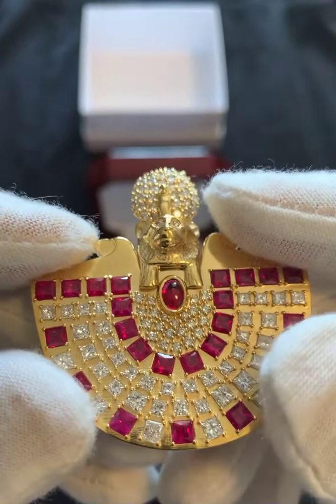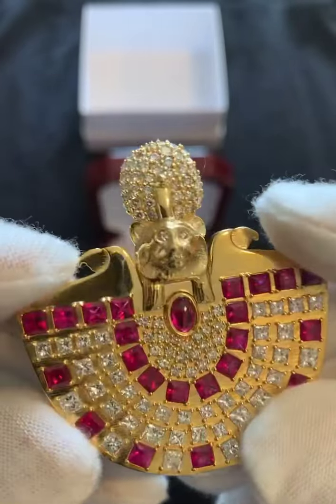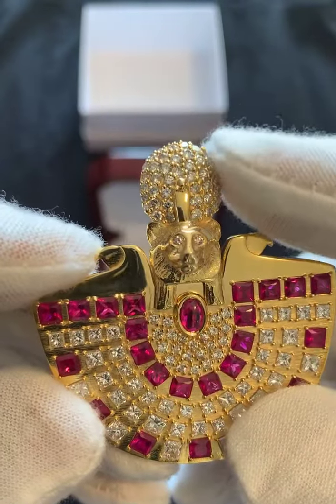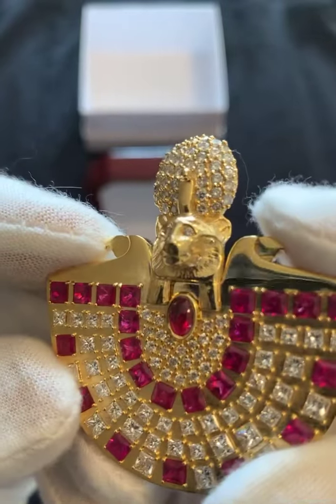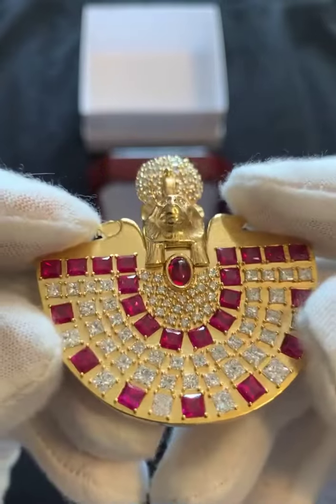All the red princess cuts are ruby. All the diamond princess cuts are down there. There are 23 rubies and 63 princess-cut diamonds. In the eyes, there are about another 36 diamonds on top for the solar disk. The face of Sekhmet has two pink light diamonds.